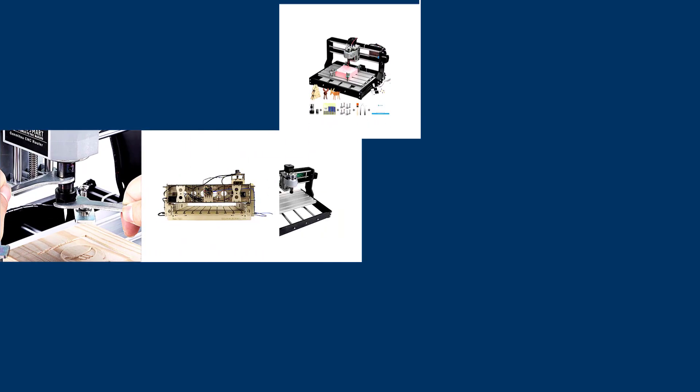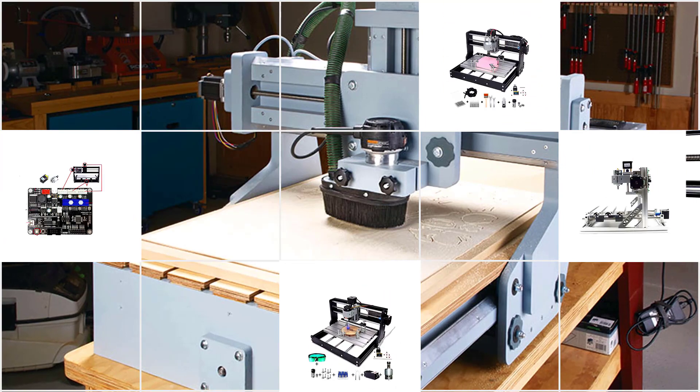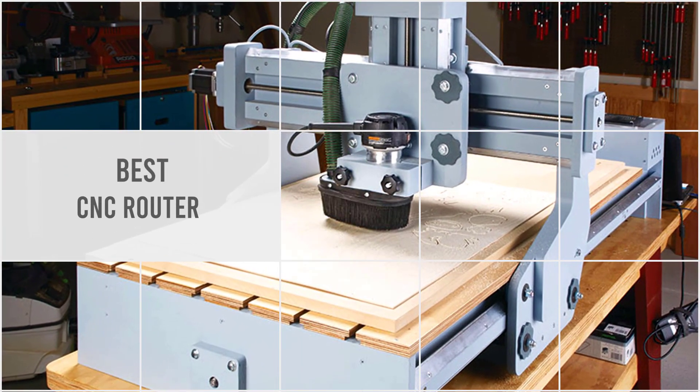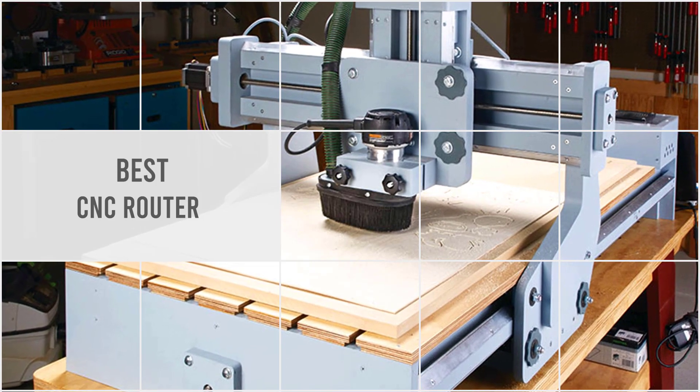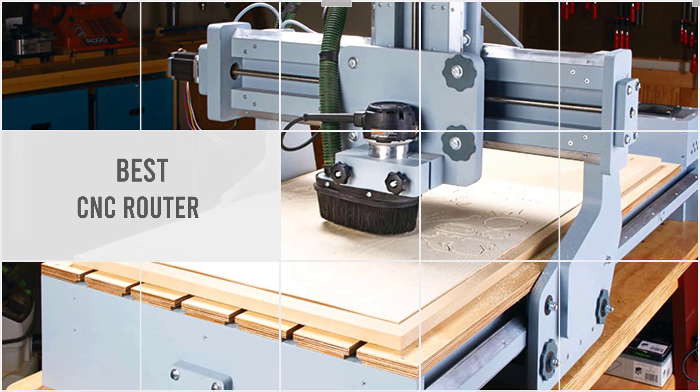CNC routers are great tools for makers. You can route them to do your needs as long as they have the right tool head. In this video, we'll show the 5 of the best CNC routers out there to help you find the best CNC router for you. So let's dive into the video.